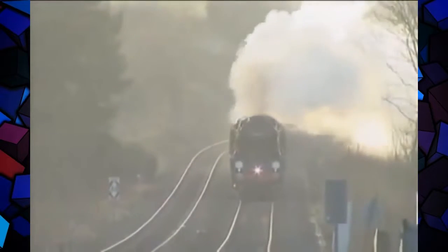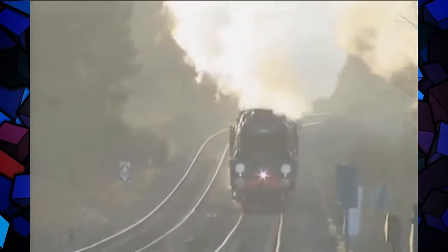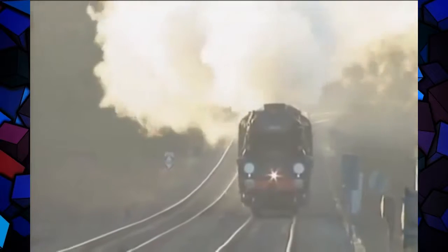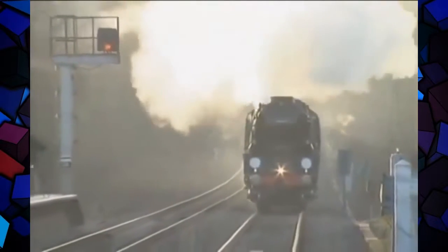This is the rebuilt West Country version, minus its Spamcan casing and controversial chain-driven valve gear and enclosed oil bath. What it did have was a brilliant boiler and a firebox fabricated in steel.